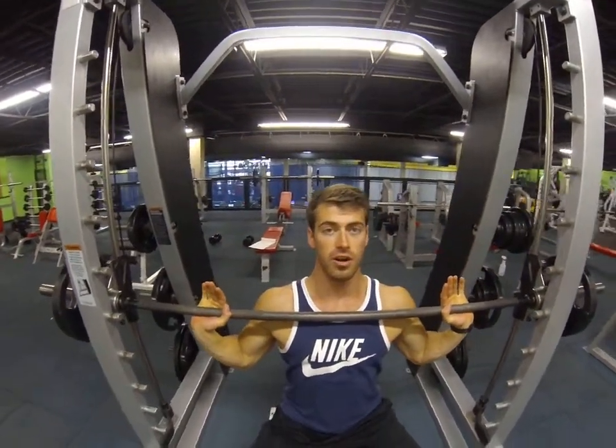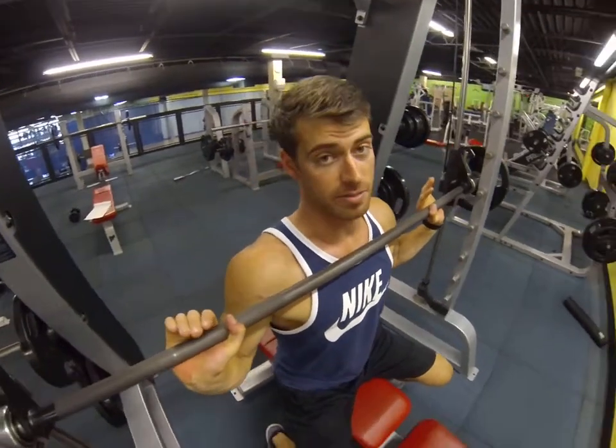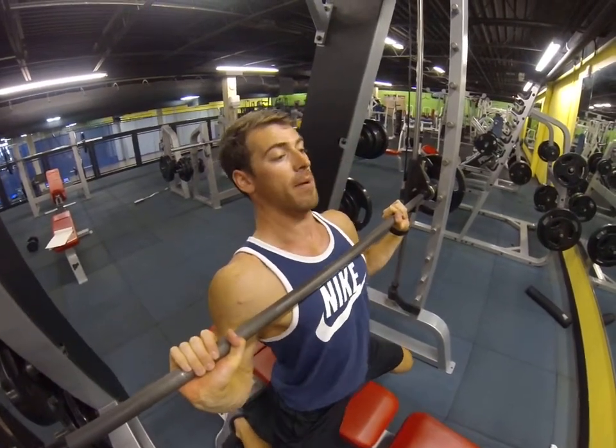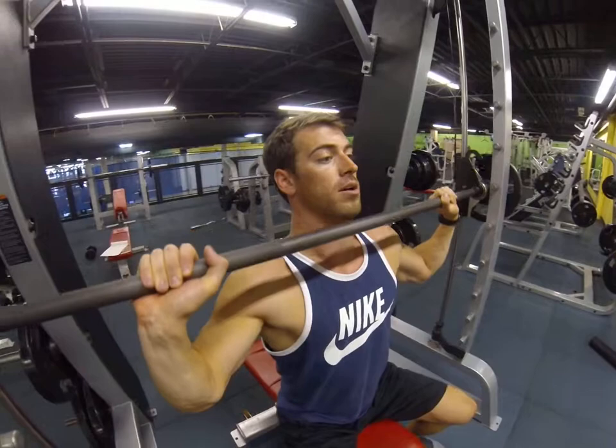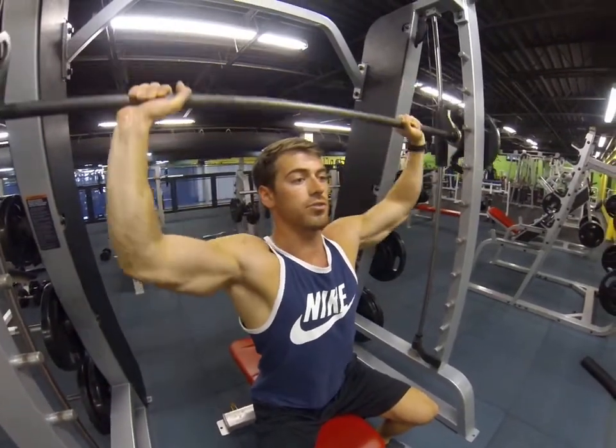Straight down to the chest. I'm tightening my core because I don't have a back to this bench, so I really am using a lot of core. I'm not arching my back or anything — straight up and down like perfect posture. Pressing straight up overhead, down to the chest, right up overhead.